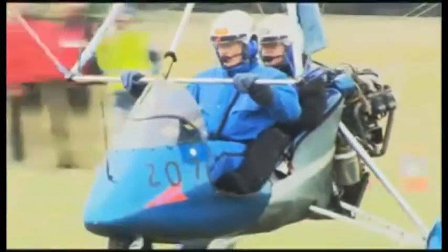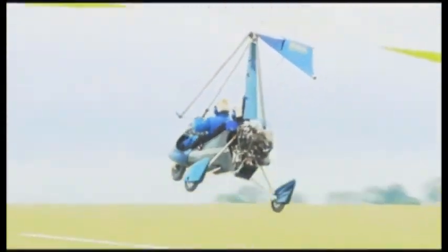The thing that defines them as a microlight is their maximum take-off weight. They have to be under 450 kilograms at take-off to be a microlight, and the single seat ones have got to be no more than 300 kilos at take-off.